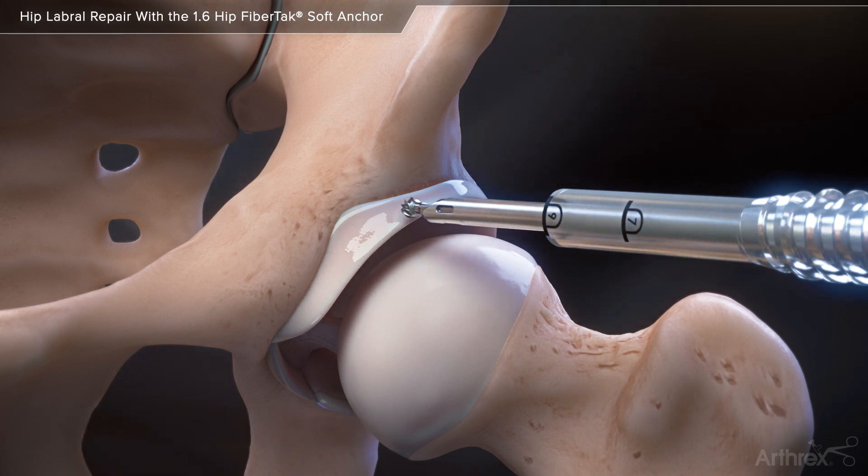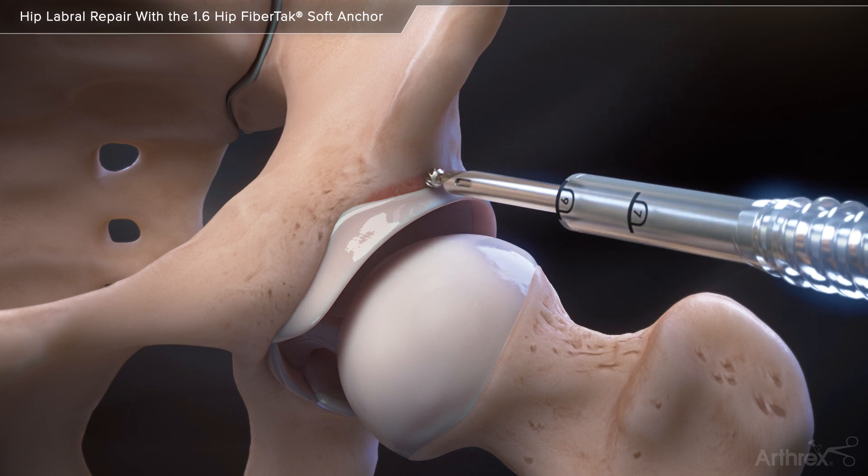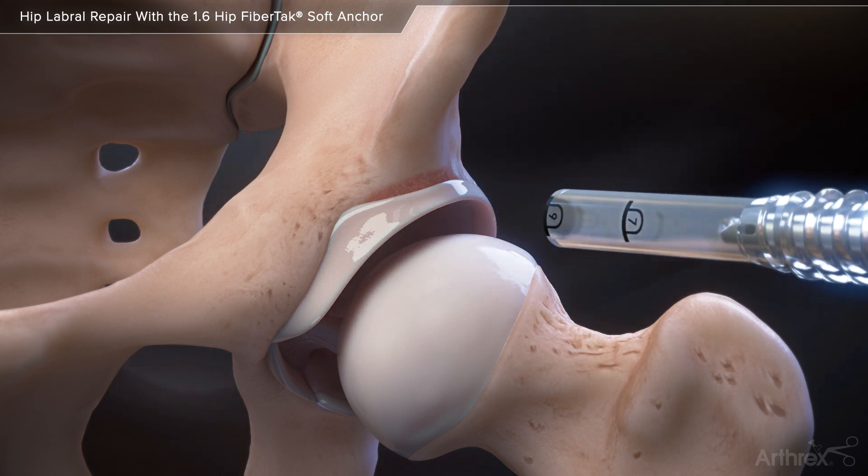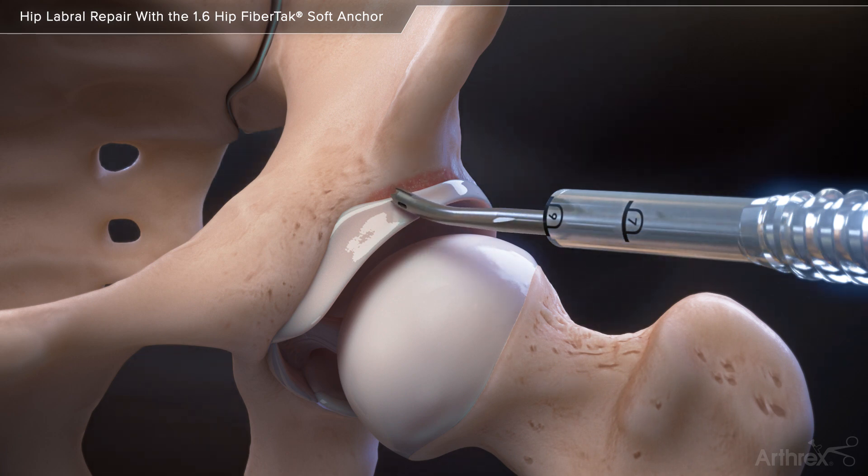Use a retractable hood burr to complete an acetabuloplasty and prepare the rim for anchor placement. Place a 20-degree curved drill guide on the acetabular rim and use a flexible drill pin to create a pilot hole for anchor insertion.